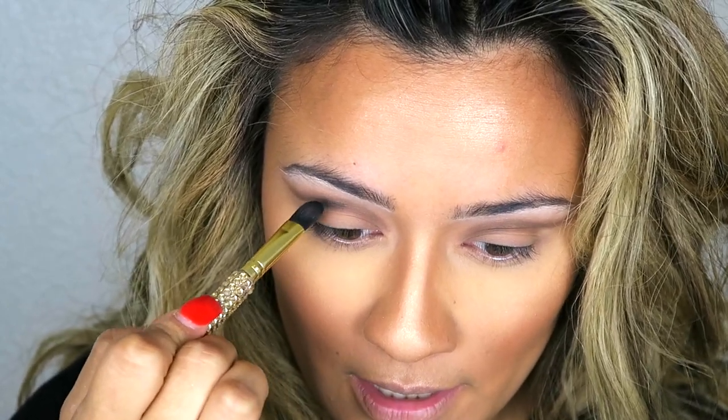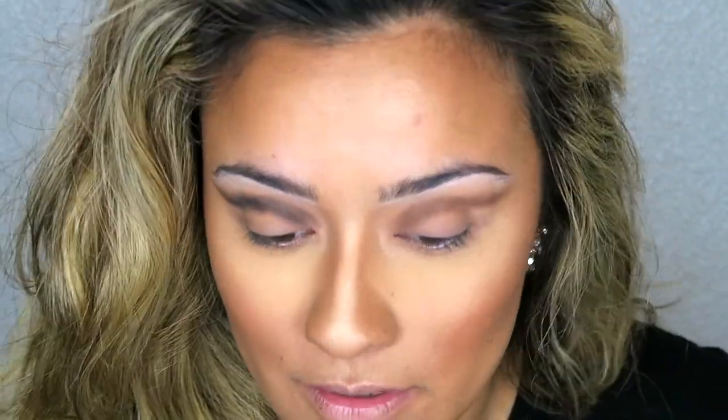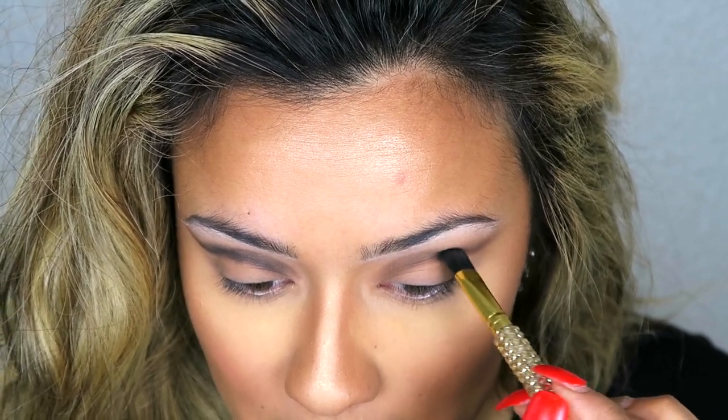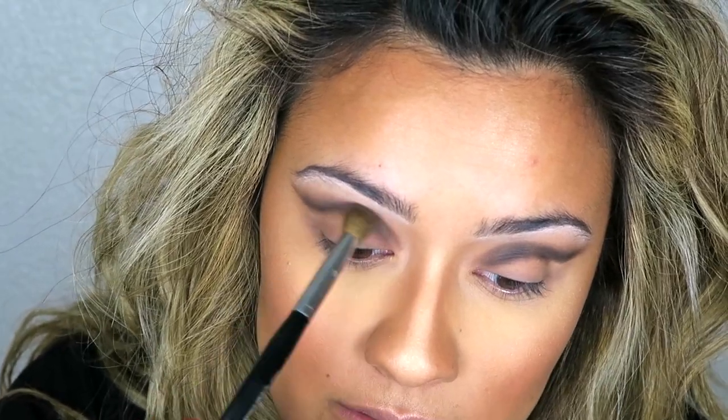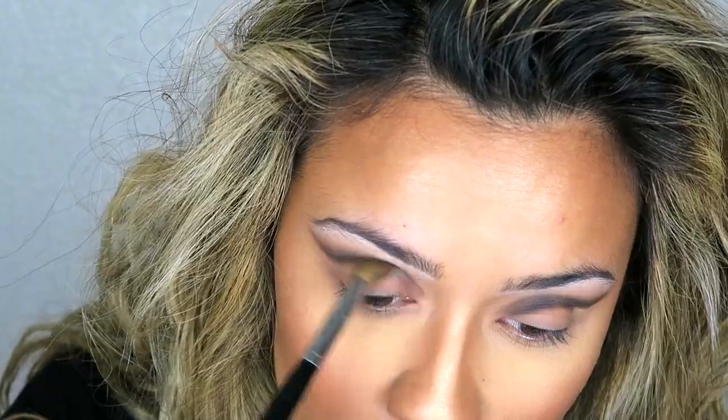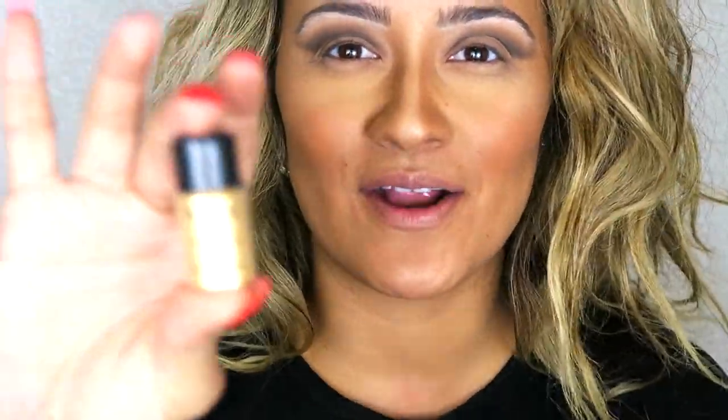Next we're going to go in with the black color — very scary stuff — and I'm going to be focusing on the middle part of the eye. Now we have a more distinct cut crease, so we'll go in and do the other side. Don't worry about blending anything out right now — you're basically just focusing on the placement of your colors and that cut crease. Now I'm going to take my tapered blending brush, which gives really nice precision above that cut crease line, and I'm pushing it into the socket underneath the eyebrow bone to make sure everything is nicely blended.